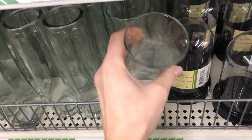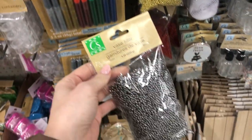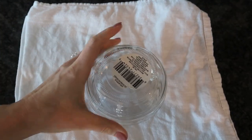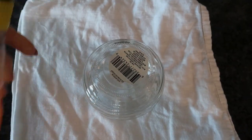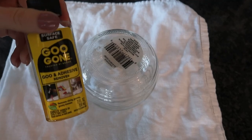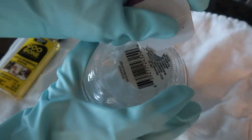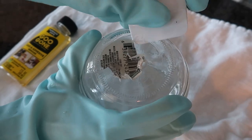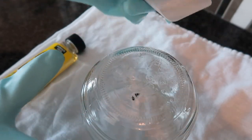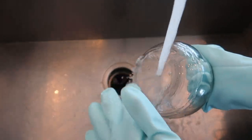Grab yourself a Dollar Tree jar if you do not have one lying around — we got short ones, we got tall ones, take your pick. And what do we have here? Some vase fillers? Yeah, this will work too. First, we need to remove that pesky sticker. Dollar Tree sells these small bottles of Goo Gone. Then head on over to the craft section and get one of these babies.